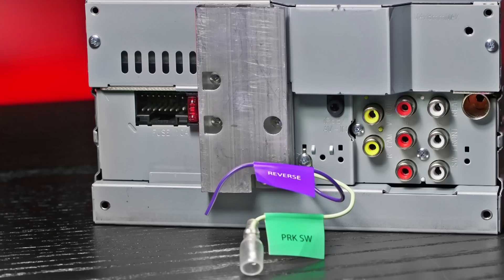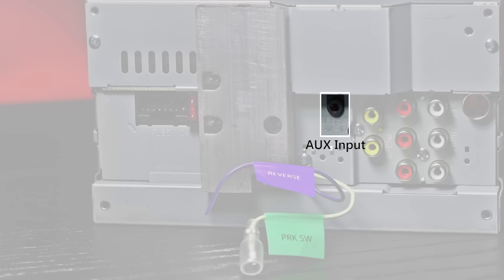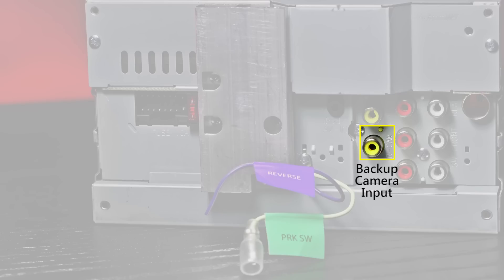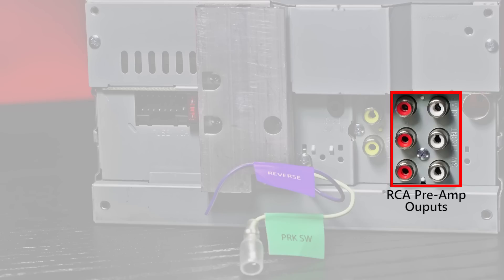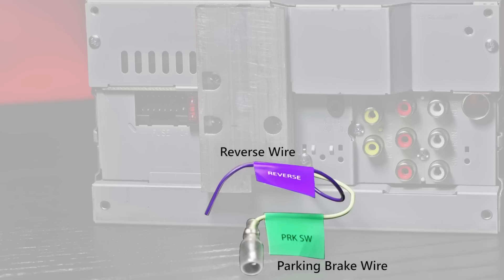Let's move to the back and check out the connections. On the far left is the wiring harness input for power, ground, and speakers. To the right is the auxiliary input. Next is a video output and a backup camera input. Then three sets of RCA preamp outputs. All the way to the right is the AM-FM antenna input. And finally there's a reverse wire and parking brake wire.